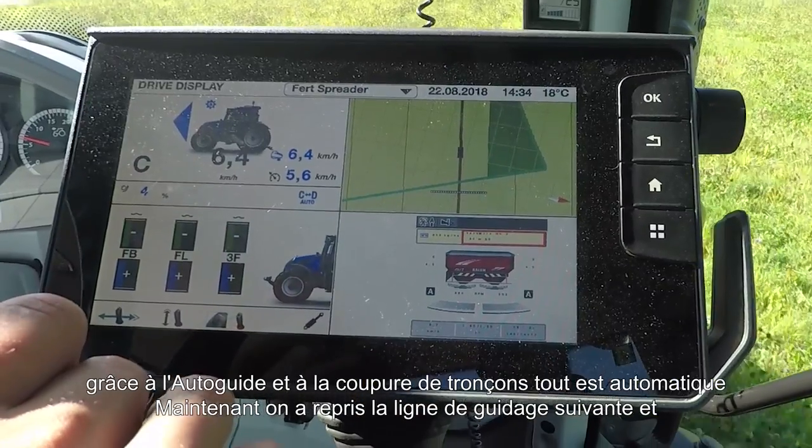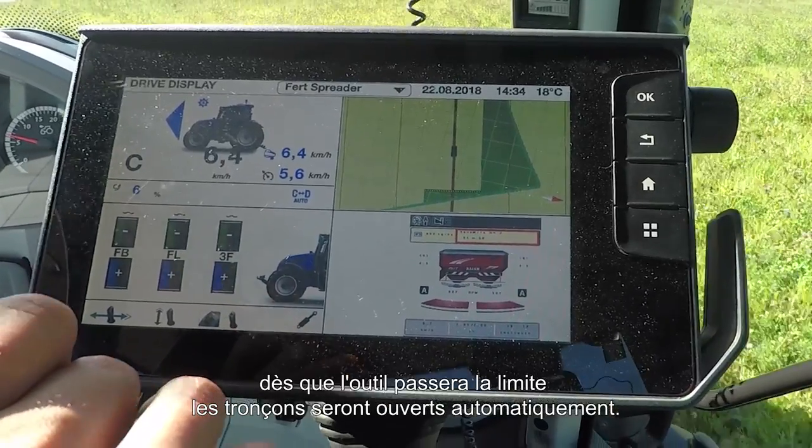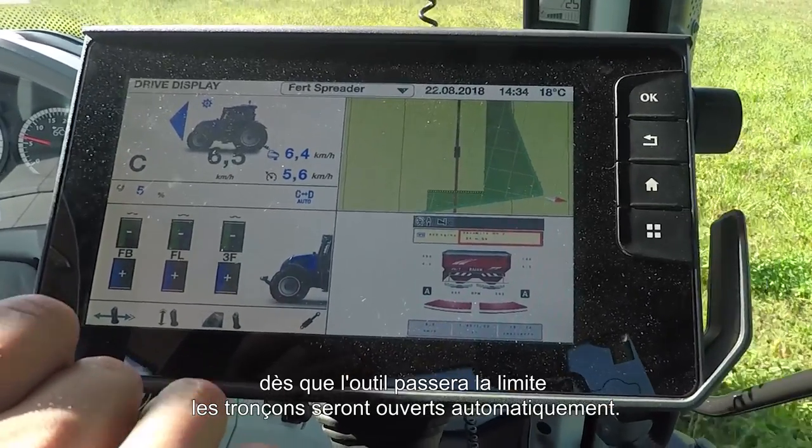Now heading back down the field, and as the implement goes over the headland it will then turn on the sections fully automatically.